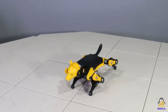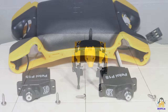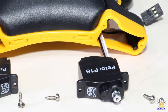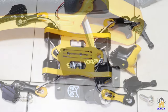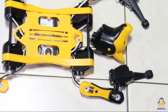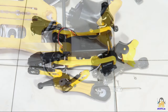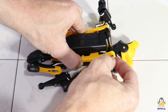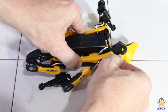A total of 9 servos bring the robot dog to life. The assembly instructions available on the Internet are very detailed, so that this process is done rather quickly. Take a really close look at the photos of the various construction stages because that will speed up the assembly. I was a bit sloppy and so had to undo and repeat some of the steps.